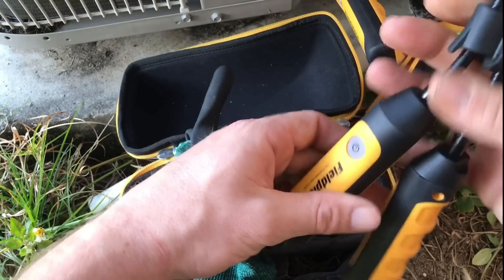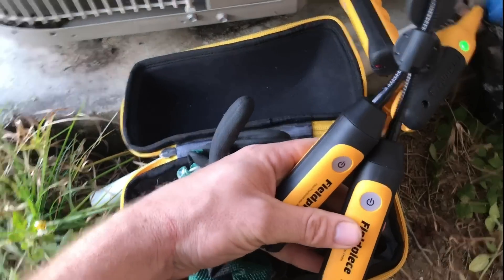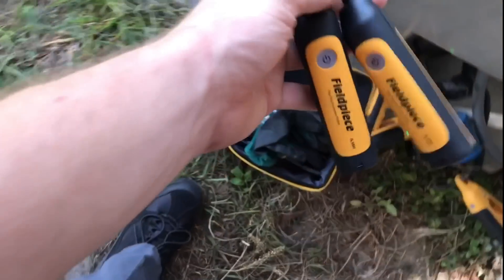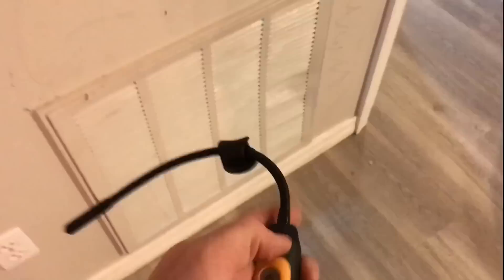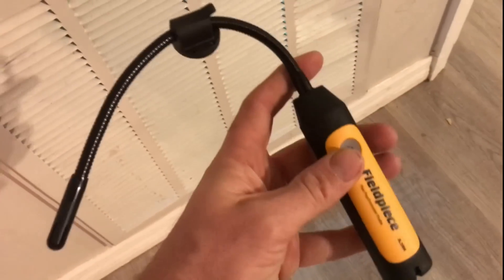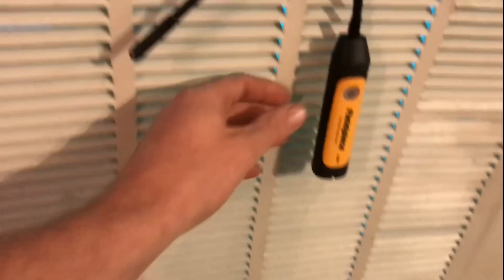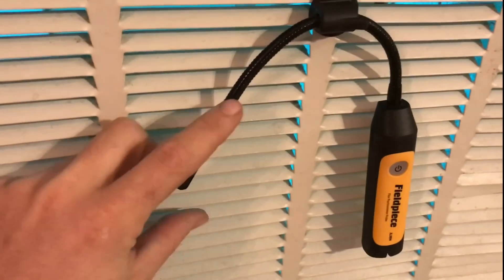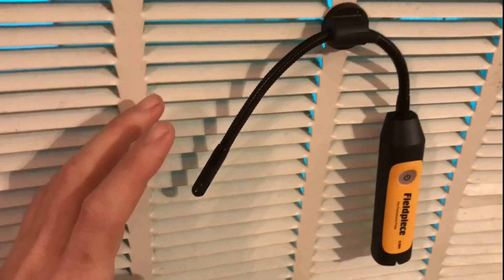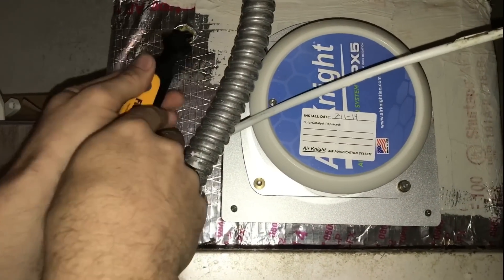Our two psychrometers come with the kit. We're going to take those inside and put them right in the return — that's how we're going to get our wet bulb for calculating the superheat. Both psychrometers come with an in-duct probe magnet; you want to make sure you set that right in the return airflow and the supply.